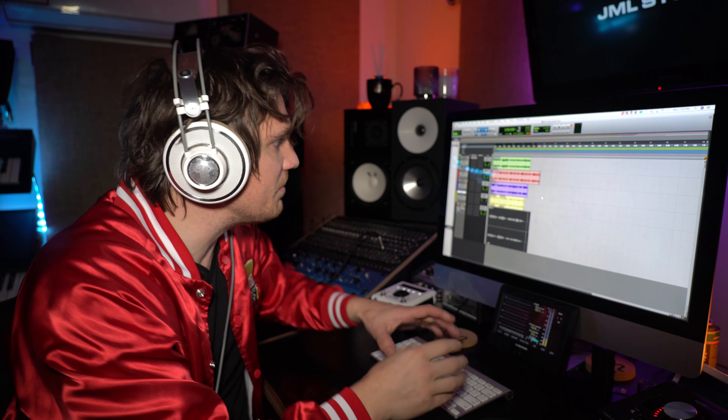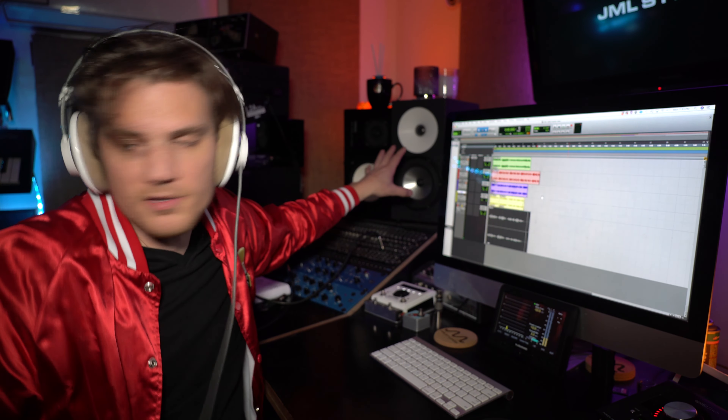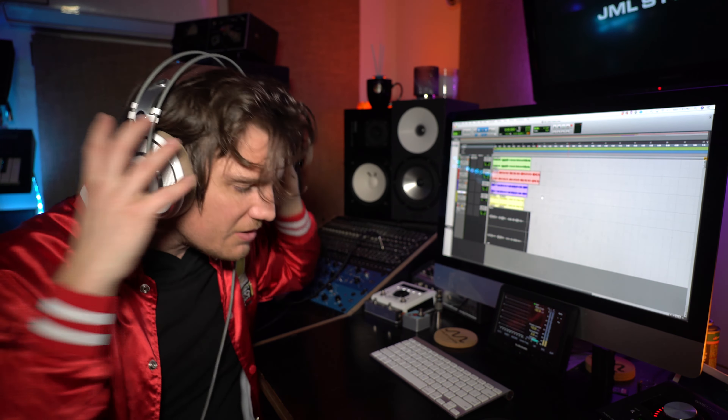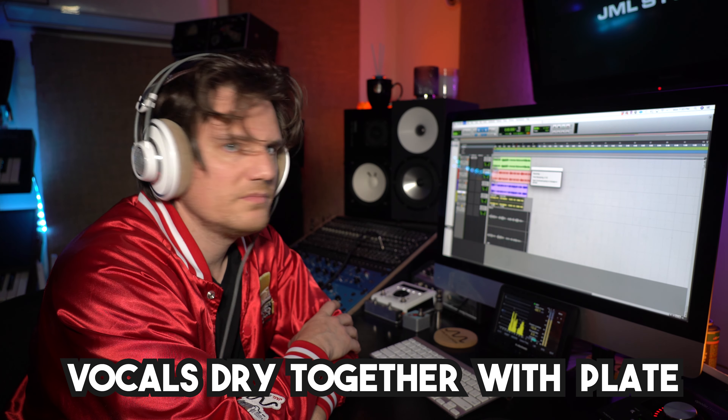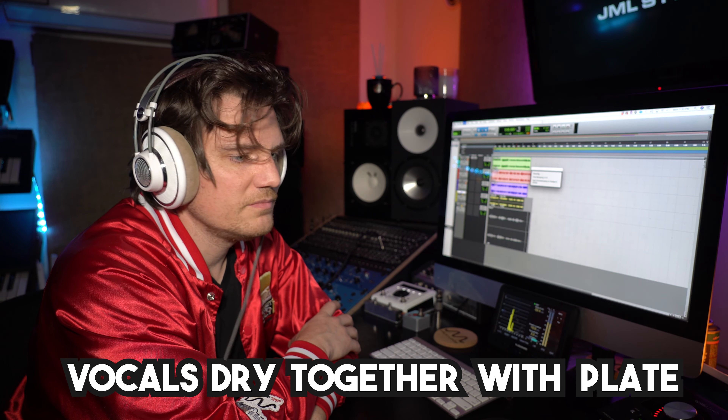It's just insane how 3D this is. One cool thing about plate reverbs is when you're sending sound into them, the metal is actually vibrating and you can hear the print in the metal, because it's acting like a speaker — you can physically hear it, it's audible. Sitting here, I feel like I hear it coming from behind me too, like it's coming out of my monitors and out of that plate. It's just all around me. Now let's listen to them together.